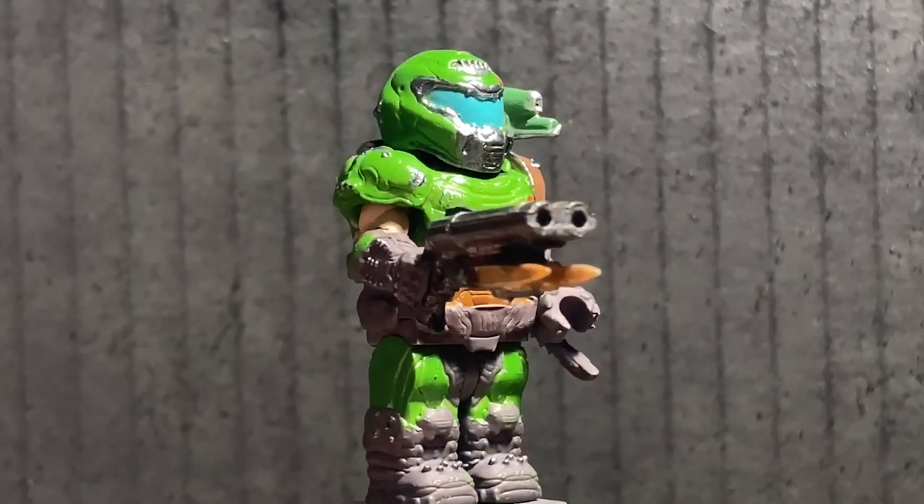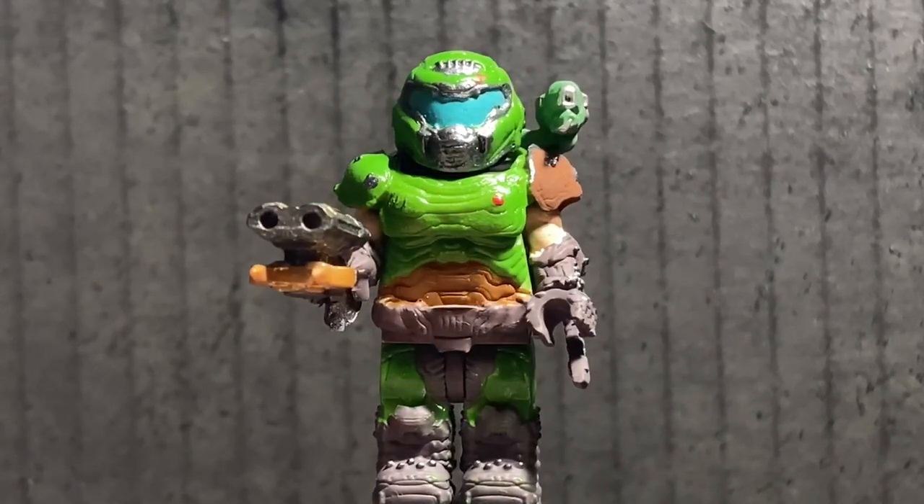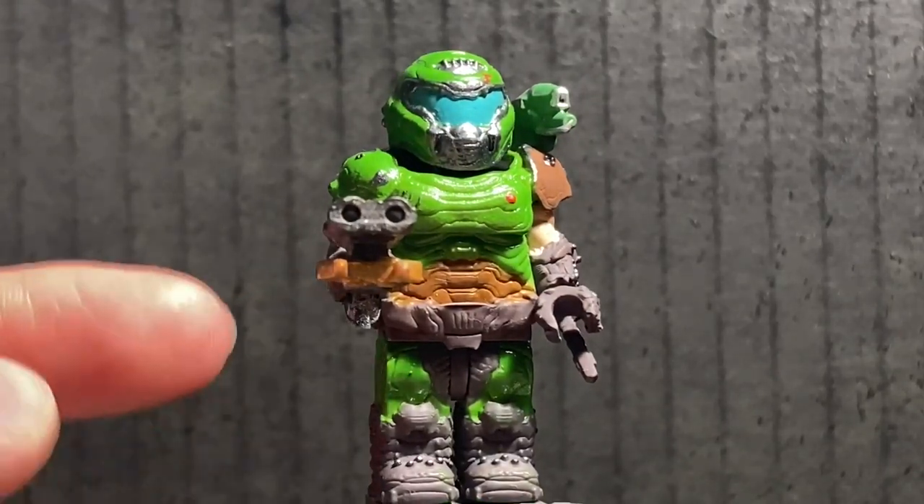Alright, here we have a full display on the minifigure itself, and you can see this is really fully detailed. Morphonauts did a fantastic job at this. So, first things first out of the way — you can see here he's got the double-barrel shotgun.